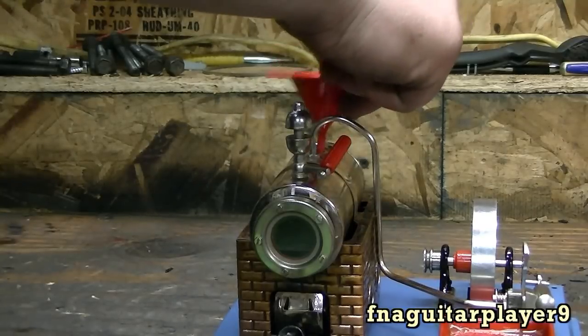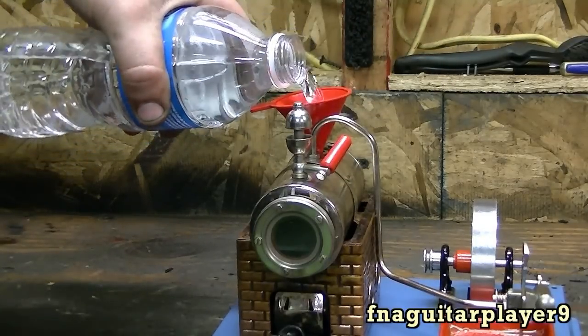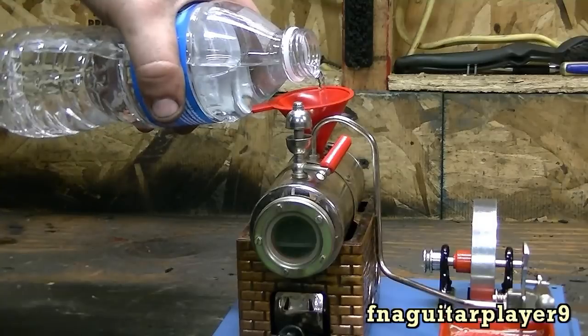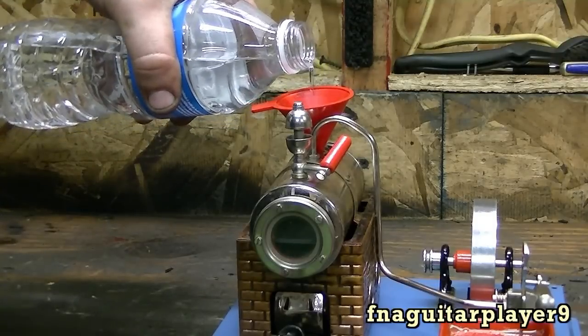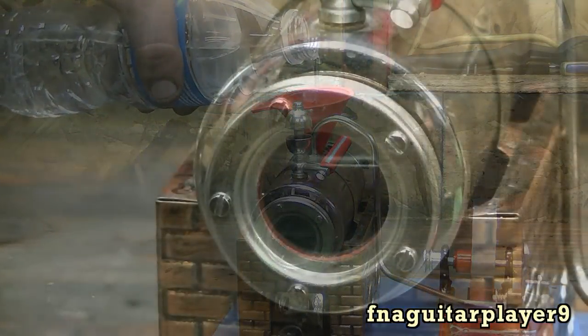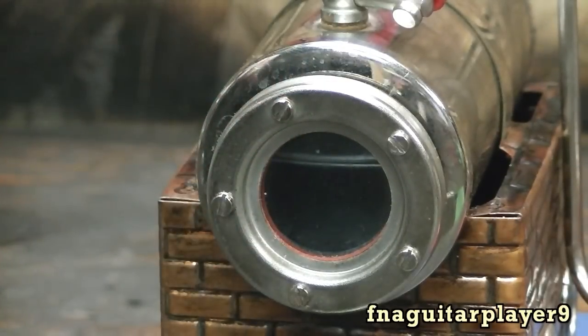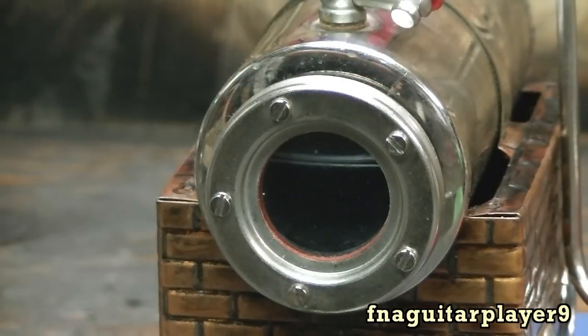Now I'm going to go ahead and fill it up with water — I'm just using bottled water, seems to work pretty good. I don't like to put any more water than that in there. If you put more than that in there you get water in the lines and it doesn't want to work right.